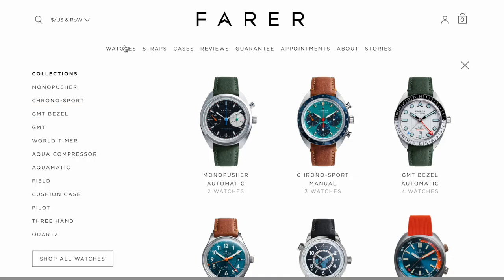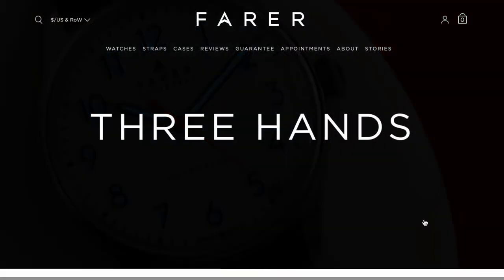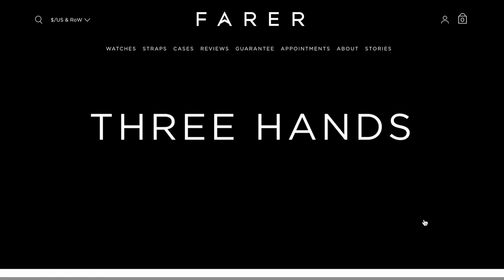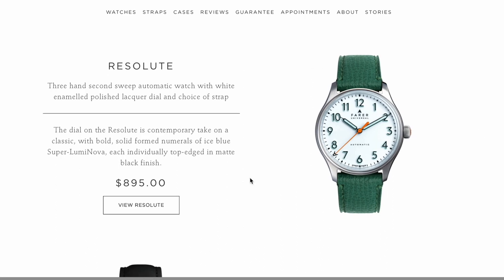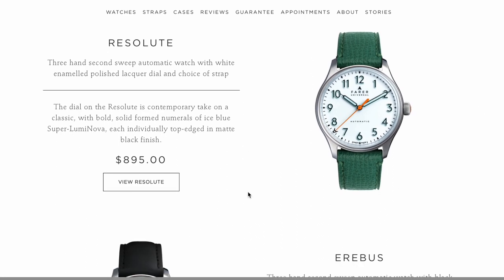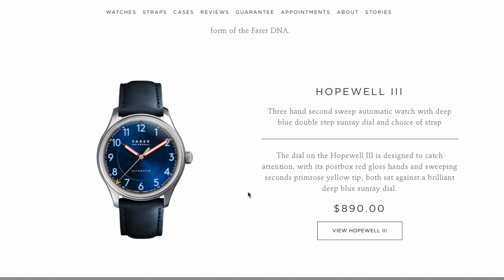Let me know if you appreciate that. Anyway, we're going to review the Fairer. I have some b-roll — I tried recording my computer screen while I went through the Fairer website so you could see the dimensions. We're going to sort of unbox it. I bought this watch way back in January.